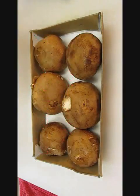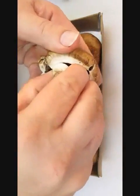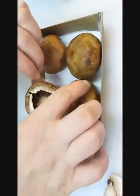The first thing you want to do is grab each one of these and twist and pull out the stems. Don't throw them away — we're actually going to use them as part of the breading when we stuff these.